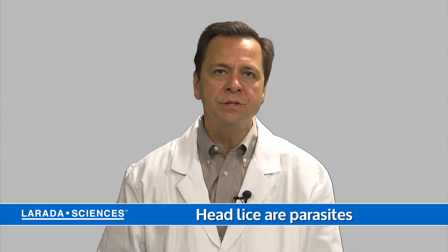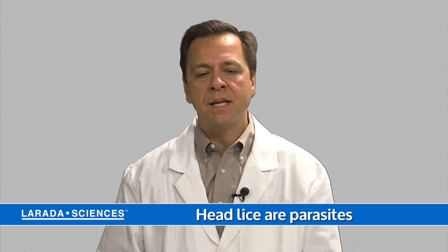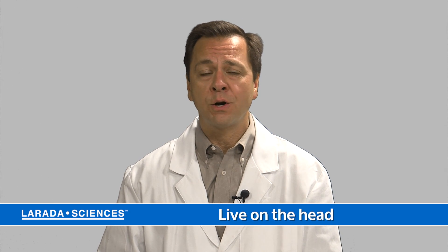Head lice are parasitic insects that live exclusively on humans. They live on the head and they suck blood every two to three hours from their host.